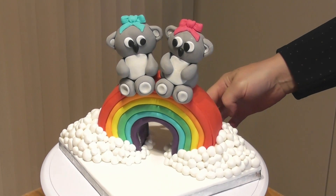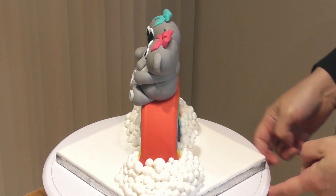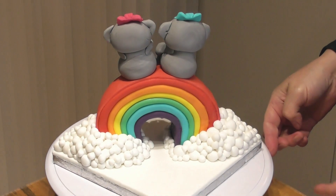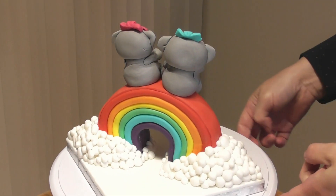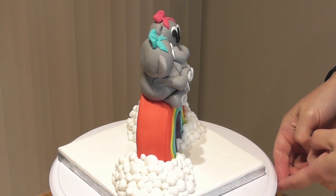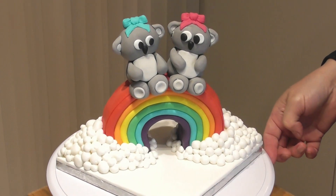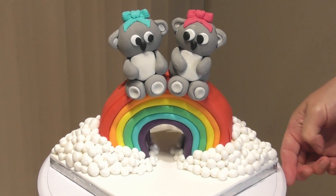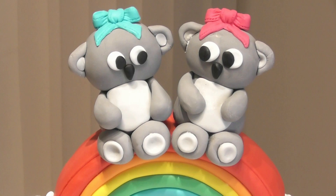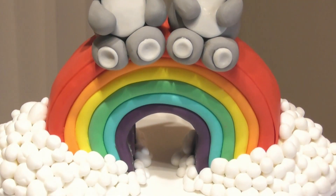Hi guys and welcome back to Rachel's Enchanting Cakes. For this week's tutorial we are going to be making this adorable and colourful, 100% edible, rainbow cake topper complete with bears. I guide you through everything you need to know step by step. This has been placed on a decorated cake drum and you would simply place this directly on top of your decorated cake.